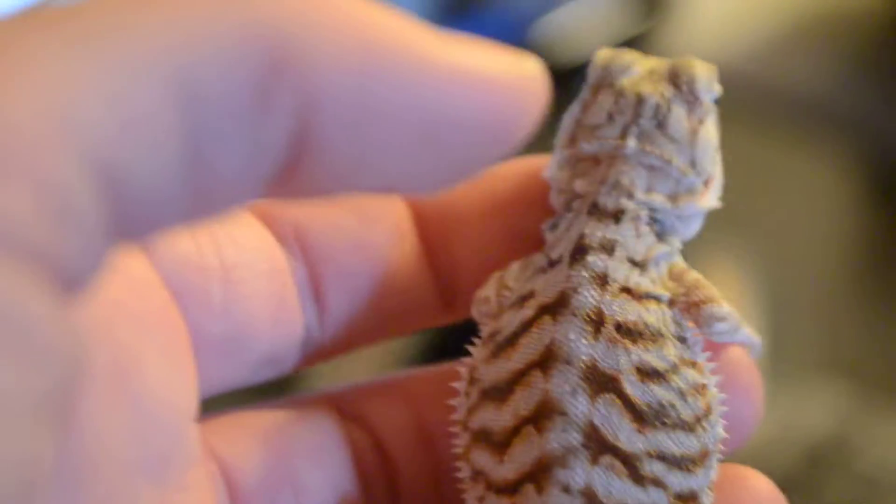I know it's hard to tell if baby beardies are male or female, but if somebody who knows more than I do can help me out, I'll try — he doesn't like this very much.